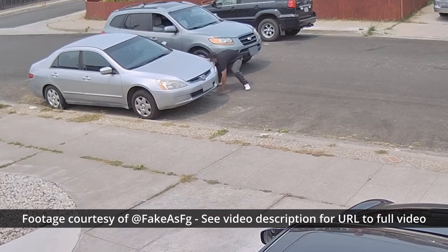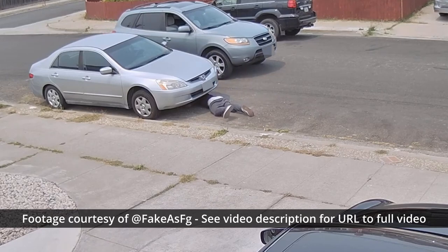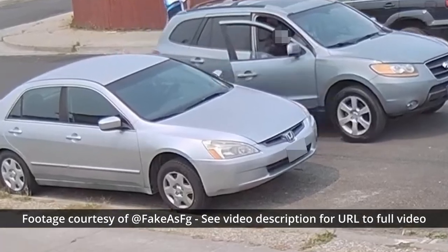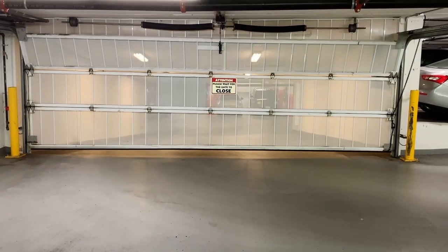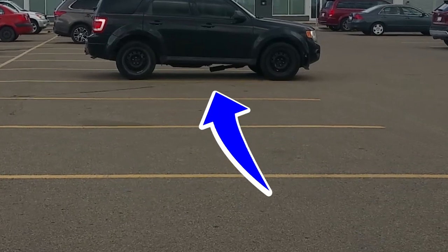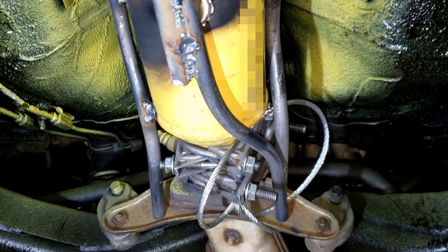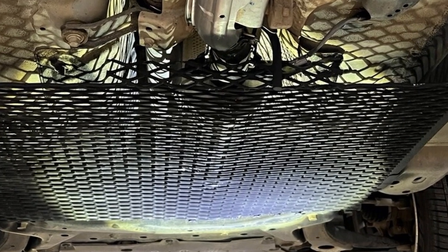Before we get started, I have to say that no matter what you do, if thieves want your stuff badly enough, they will find a way to steal it. So all you can really do practically is either slow them down enough to maybe get caught, or get them to move on to the next target. If at any time you park anywhere not secured or monitored or drive your vehicle to the mall, grocery stores, or anywhere else public, then you are vulnerable to catalytic converter theft. Using multiple layers of security is often better. Painting and engraving your catalytic converter may not prevent theft 100% of the time, but it should complement other security measures you take to protect your cat.